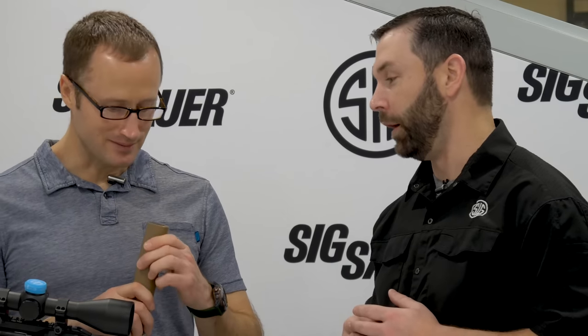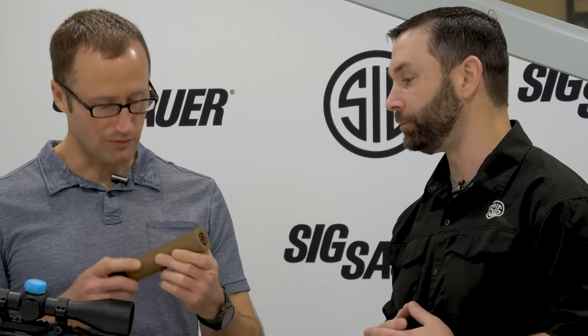The front cap features a built-in flash hider — a major military requirement. It's a give and take: you have to find a balance between how much gas you can vent while folding in all the other features — sound, flash, durability, things like that.